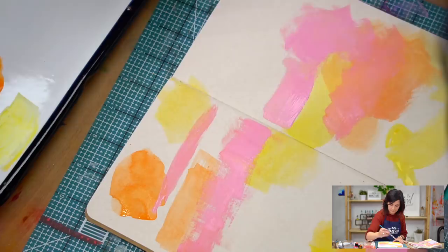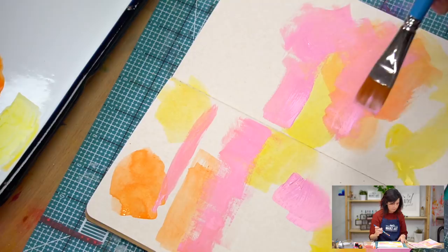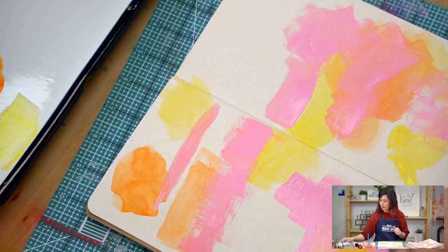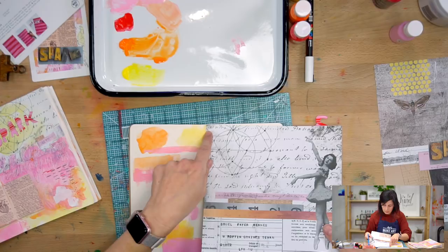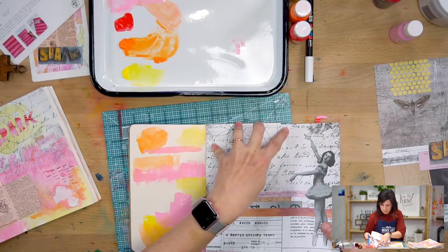Don't be precious about this — just get some paint on there and you can respond to that however you want. While this is drying, I'm going to start thinking about what collage sticker I want to use. I think this looks cool right here, so I'm just going to cut that out. I kind of see the size of my journal — I'll just do a little crease so I know that's going to be the edge of my paper.